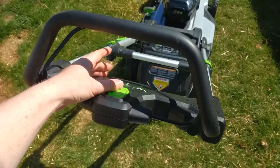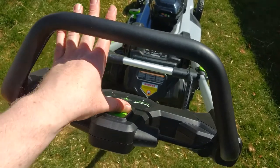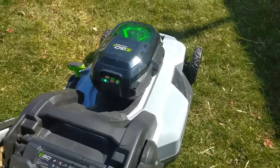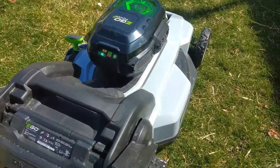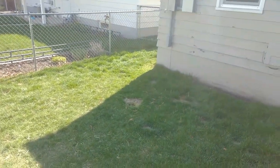So this is my first test run — I'll let you know how it goes. Check out this push-button start: you just push the power down, pull this back — boom, baby, fires right up. You can still probably hear me talking a little bit because it's not obnoxiously loud. I'm going to go hit some of these higher patches back here now.